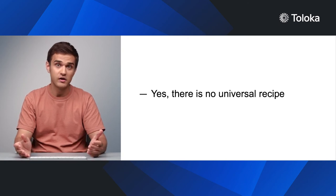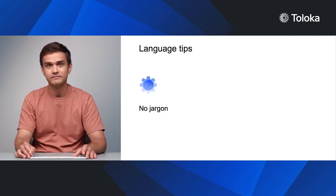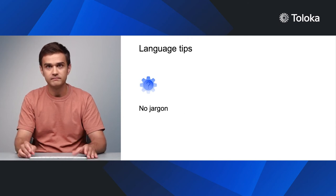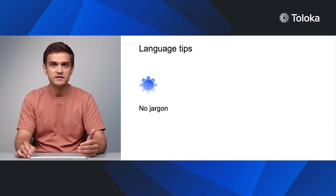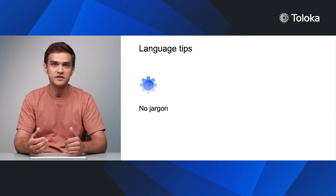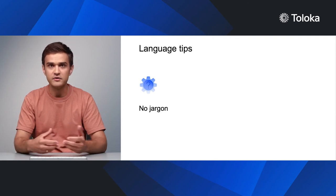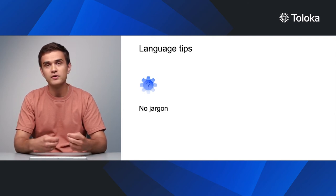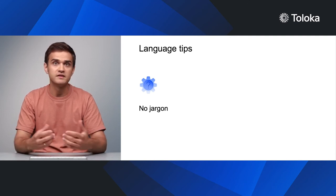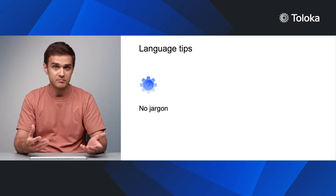There is no universal recipe for creating great guidelines. Every project has its own needs. However, I do have some general advice. Keep in mind that the crowd consists of people with very different experiences and backgrounds. Some of them know nothing about the fields you work in, let alone your project. So, the first thing to consider is the language you use in the instructions. Get rid of all the professional jargon. You might not even realize you are using it. Try giving your text to someone outside of your profession. They can check if it contains any confusing words or expressions.